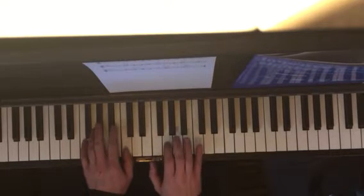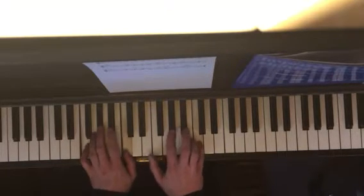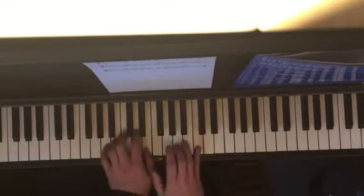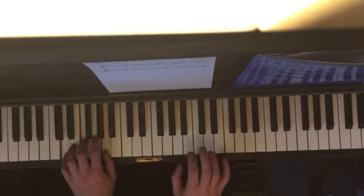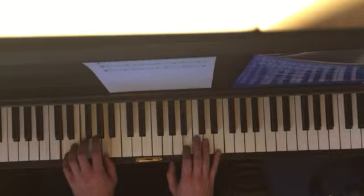And you both go to F position — F minor, back to A minor, and D minor by itself. And then back to the top.